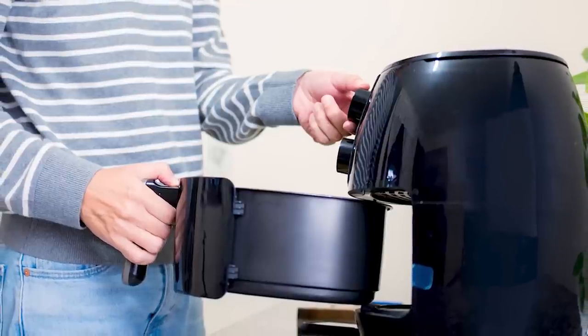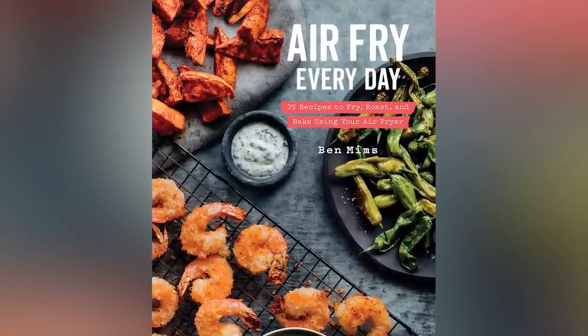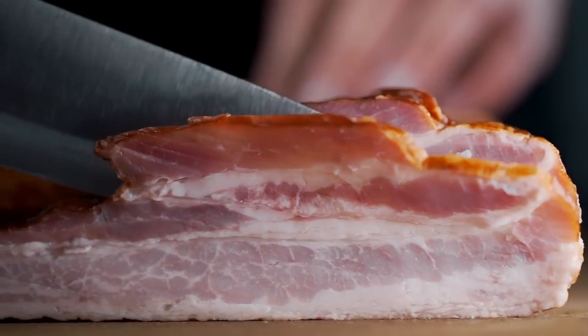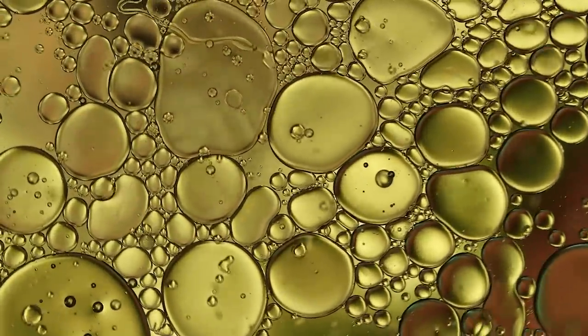You can also try working in small batches and draining the grease between each one. Food Network referred to a method from Ben Mims, the author of Air Fry Every Day, which consists of cooking just two strips of bacon at a time in an air fryer. But even then, you still might see some smoke.